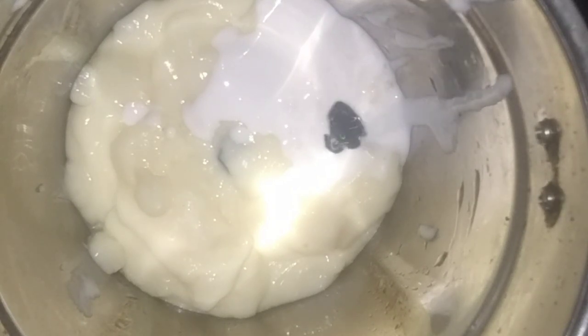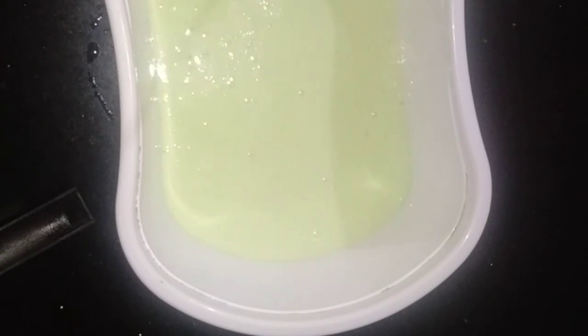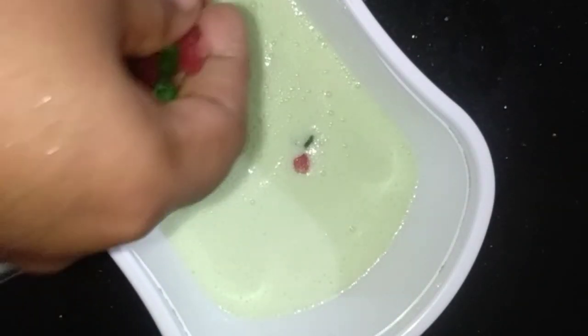I will blend it in a blender. I will mix in some pista milk. I will also add vanilla and olive oil. I will mix it in a little bit. When I mix it, I will put it in a jar or bottle.